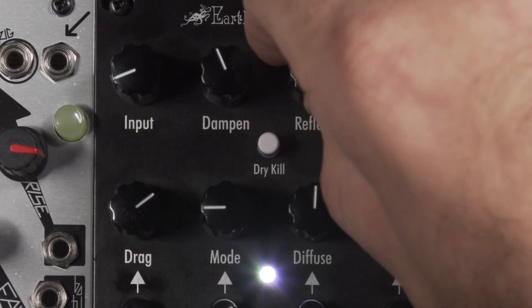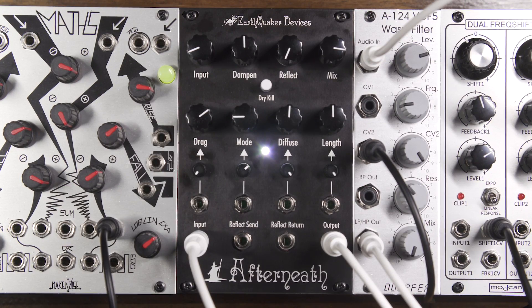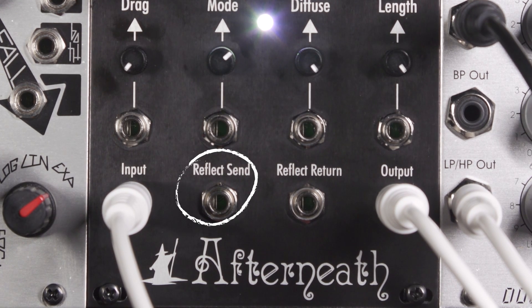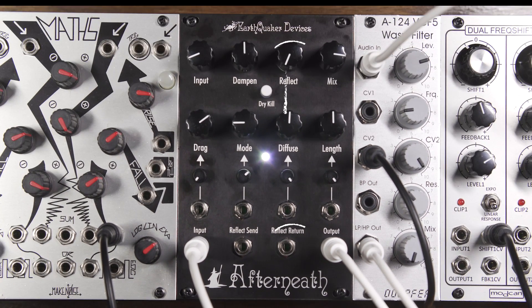The Reflect knob also acts as an attenuator when there is a signal patched into the Reflect Return Jack. The Reflect Send Jack allows external patching and processing of the Reflect feedback path. Patching from this output does not interrupt the internal feedback path. The Reflect Return Jack allows the return of the externally patched and processed Reflect feedback path, and can also be used as an additional audio input if you wish to forego the feedback. The Reflect knob acts as an attenuator for the audio passed into this input. Please note that processing of the Reflect feedback path can easily result in self-oscillation when processing with effects such as distortion or a resonant filter. The Reflect knob can be used to compensate for this. Patching a cable into this input will disconnect the internal feedback path, but the Reflect Send will still be active.